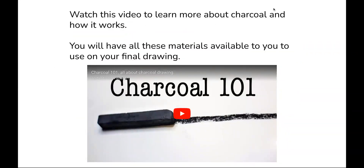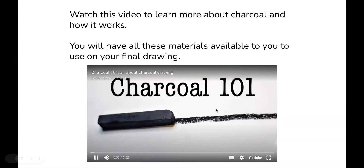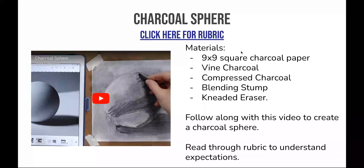I want you to watch this video to learn a little bit more about charcoal — she gives a better explanation of it than I do. Then you're going to practice with it. To learn how to use charcoal, you're going to be making a sphere. This is going to be graded. Here's a rubric — look through this to make sure you know what you need to shoot for. You're going to follow along with this charcoal sphere video on a 9x9 piece of charcoal paper, using vine charcoal, compressed charcoal, blending stumps, and kneaded erasers. Have fun learning about charcoal.